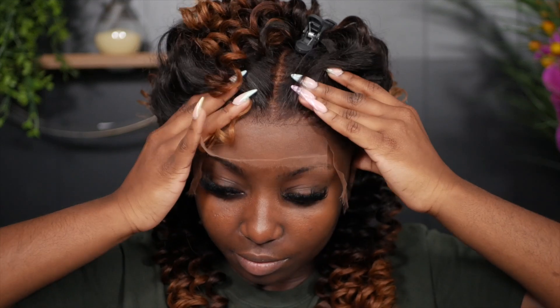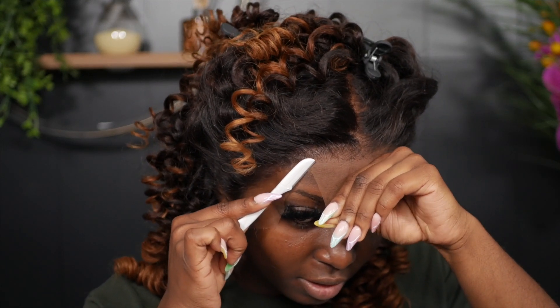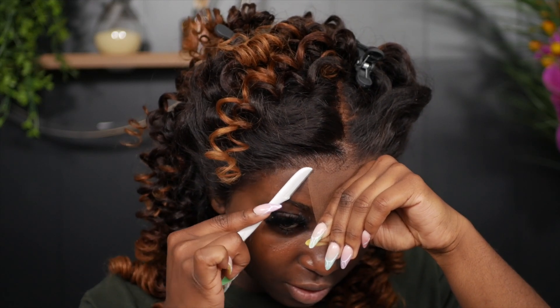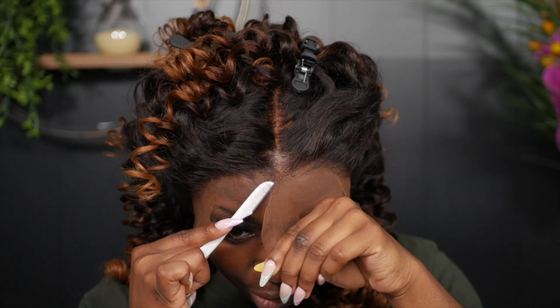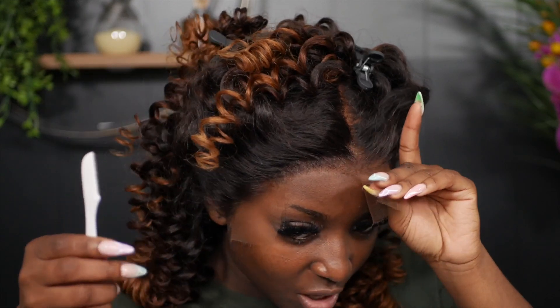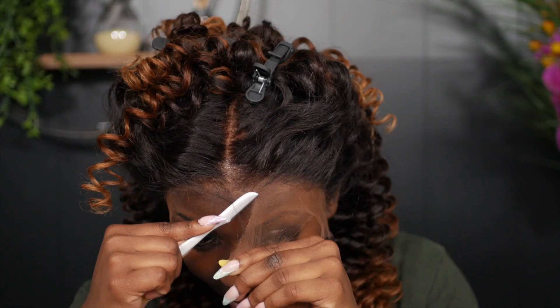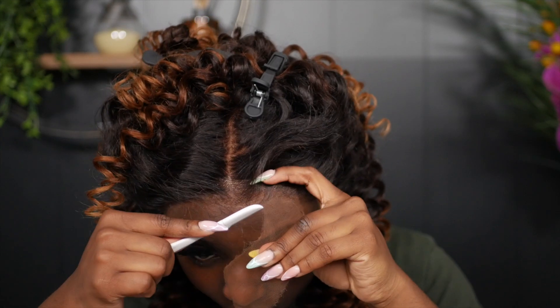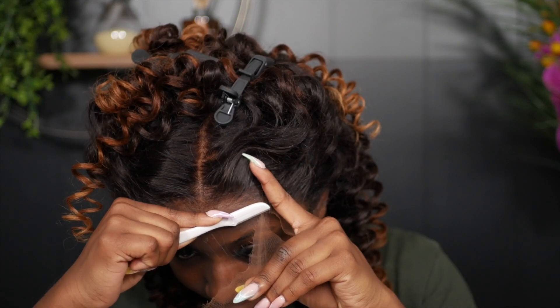Once it's positioned, I go ahead and fully press down. Now I'm going in with an eyebrow razor and starting the middle part first — cutting in a jagged motion, not straight across. Almost like a zigzag motion. This helps ensure there's no line of demarcation of where the lace starts and where your skin starts, making the hair look extremely natural.